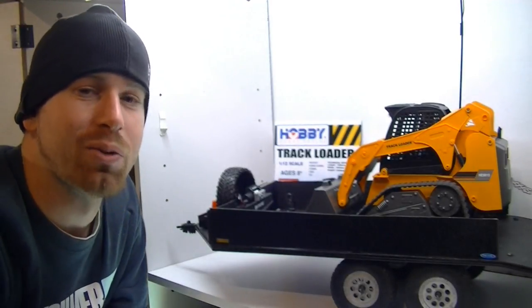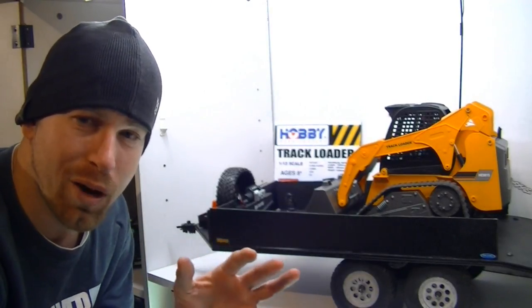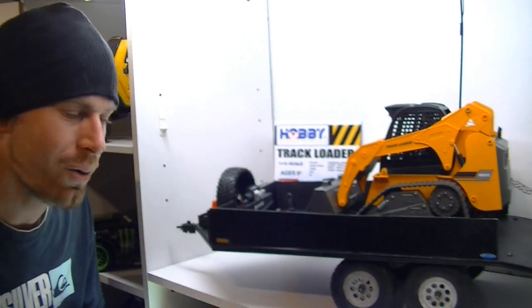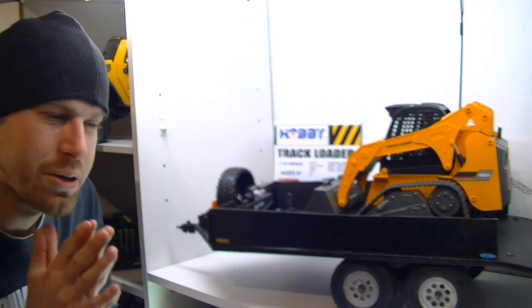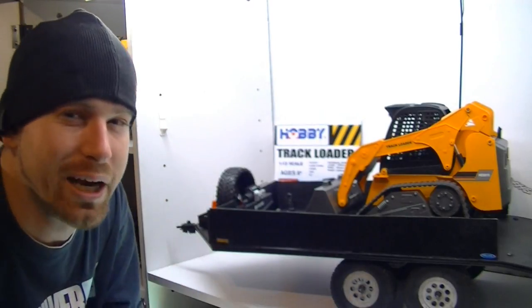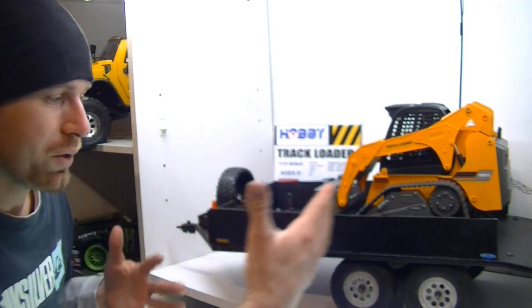Hey guys, what's going on? It's your good buddy LRC Corolla 25 here. I wanted to do this video before I did the official run video of my new scale RC trailer, but it didn't happen. I couldn't pass up that day — the weather was nice, the sun was out, the sky was blue. I got too excited, so I put the run video out first, and now here's this video.